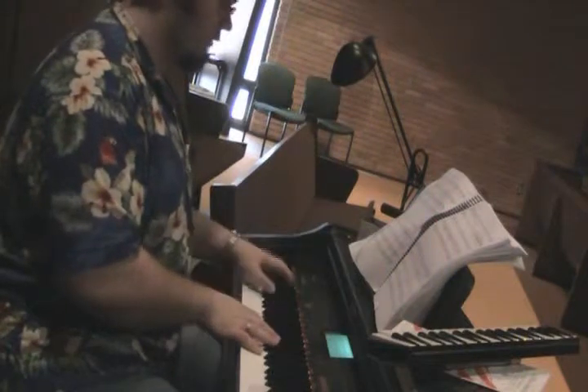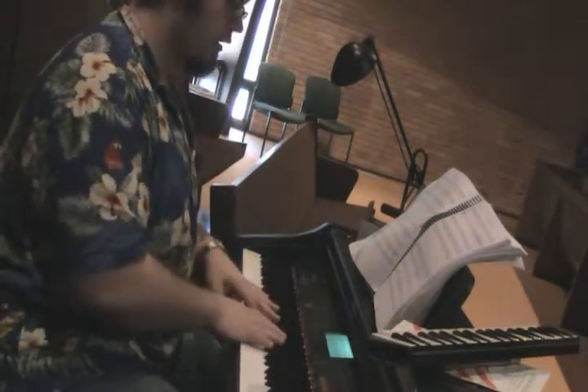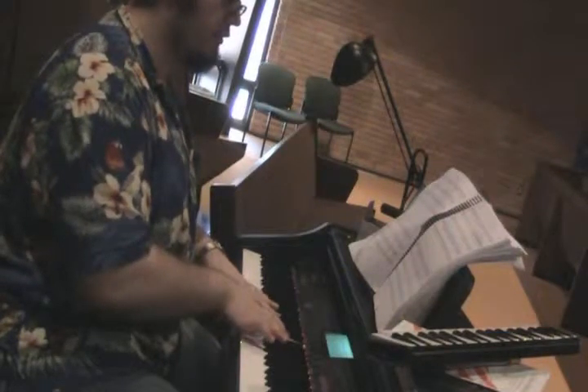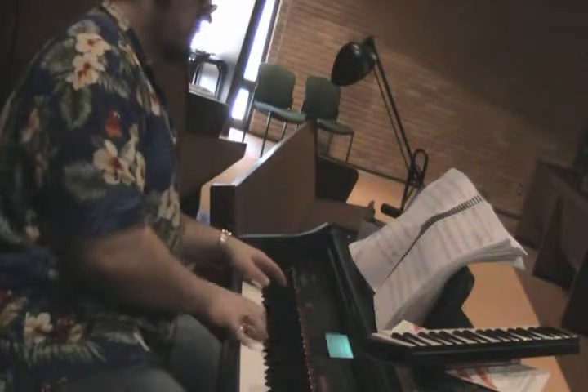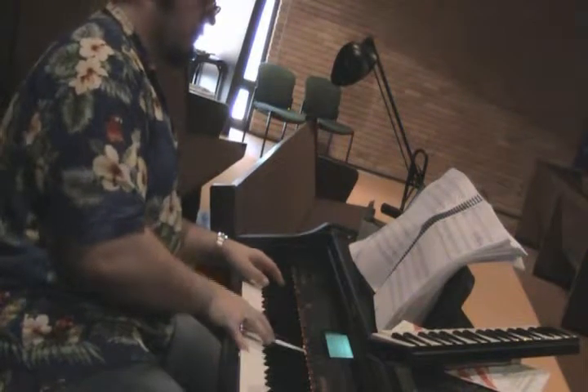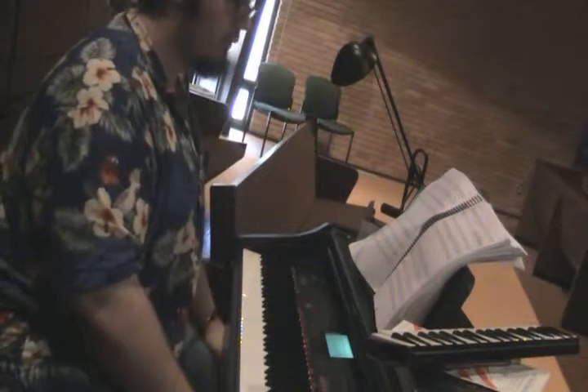Everybody together: baritones and sopranos on the C, tenors E-flat, altos E-flat. One, two, three, four. Cool. Same thing at measures 15 and 16.